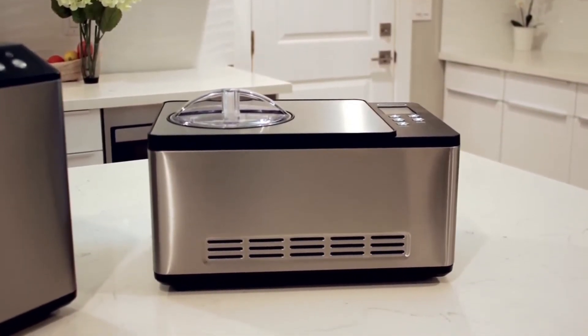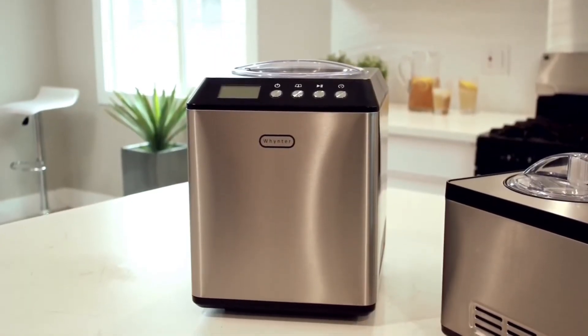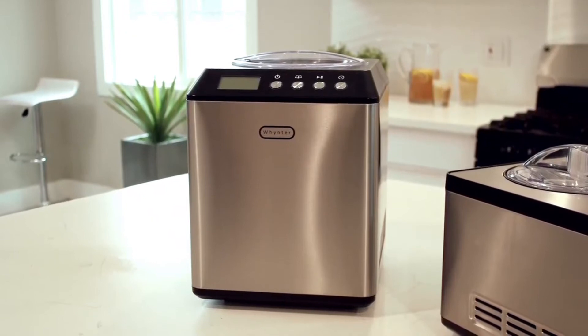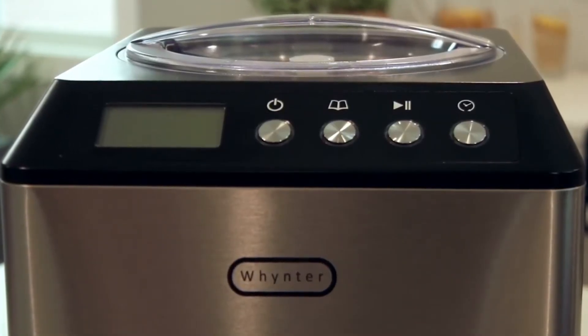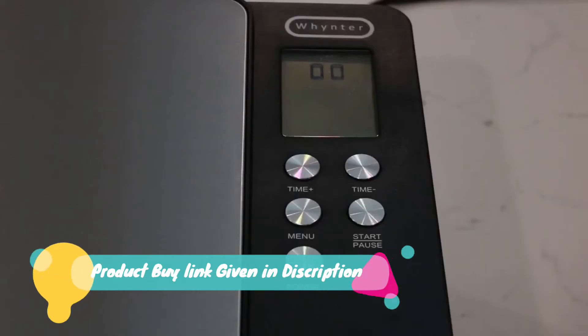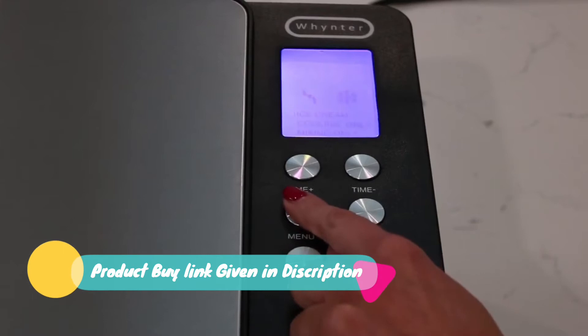And most importantly, it's fun. Far more effective than budget ice cream makers, the Winter Ice Cream Makers feature a built-in compressor freezer that allows for continuous use, without the need to pre-freeze the mixing bowl. Winter Ice Cream Makers can be operated in three convenient modes.